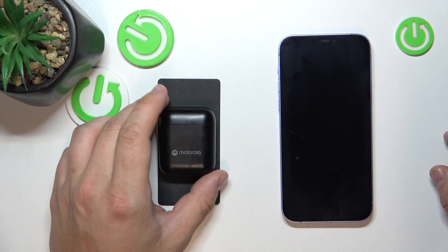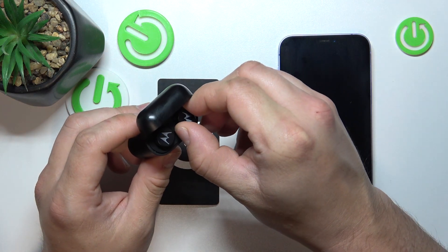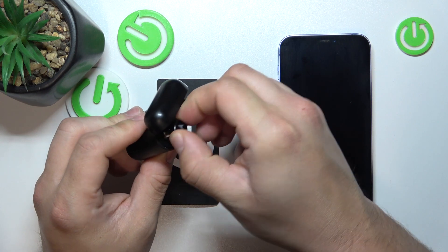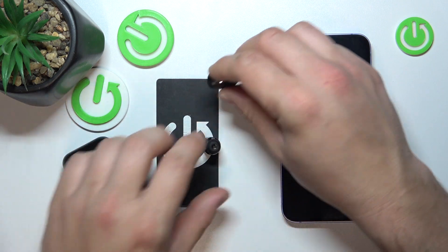In the beginning, open the lid of the charging case and now remove your earbuds from the charging case. They will automatically enter pairing mode.